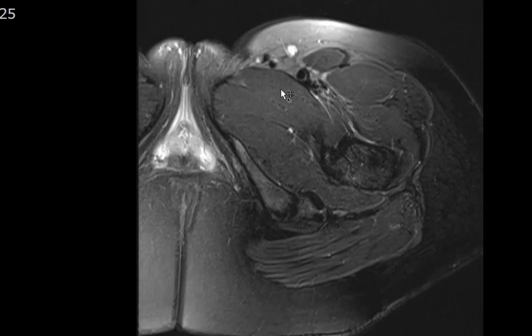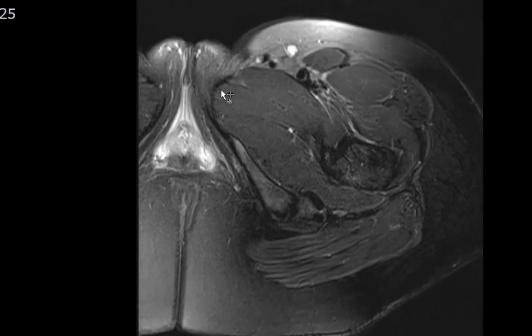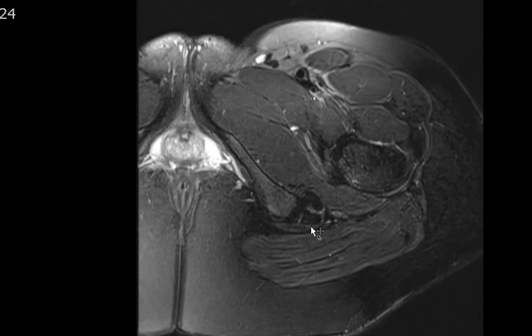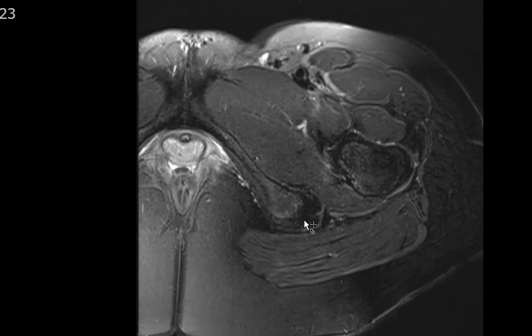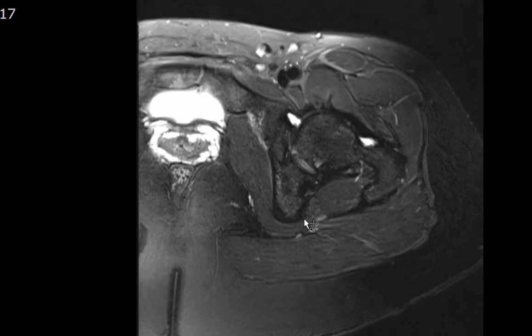It's important to look at the adductor muscles — adductor longus, brevis, and magnus — whose tendons insert onto the pubic symphysis. They are normal with no adductor tendon tear. The hamstring tendons — two dark hypointense structures — insert onto the ischial tuberosity. The more anterolateral structure is the semimembranosus, and the more posterior structure is the conjoint tendon of the semitendinosus and biceps femoris. There may be some trace peritendinitis along the semimembranosus tendon insertion at the ischial tuberosity, but overall the tendon is intact with no tearing.